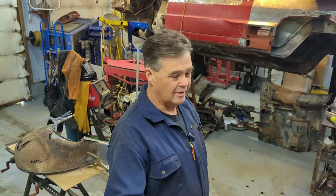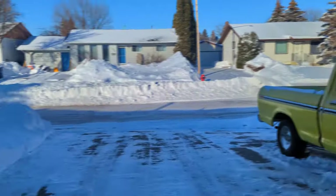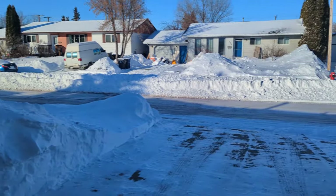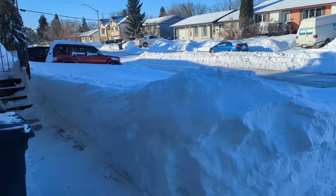Hey, welcome back to Jameson's Repair Shop. We just had a lot of snow here in Saskatchewan. I'll give you a little quick glimpse of what's been going on the last couple days. We've been struggling with the snow — another blizzard hit us. The city hasn't come by yet and picked up the snow; it's in the middle of the street. Snow everywhere, busy cleaning up snow.